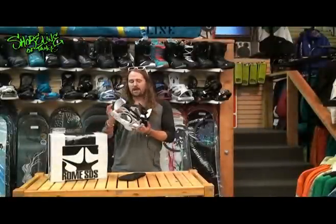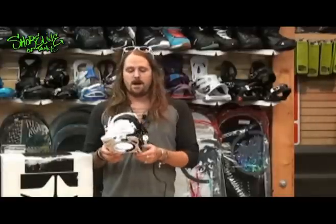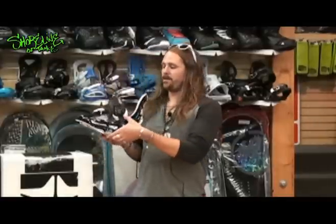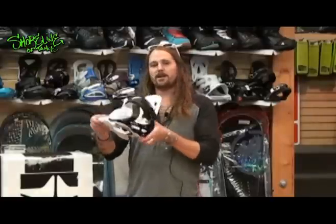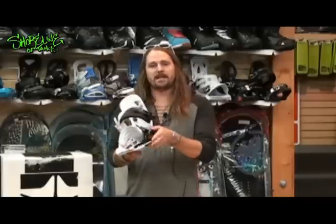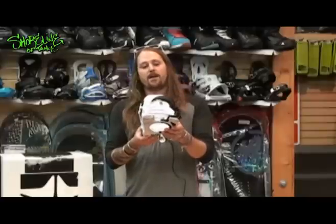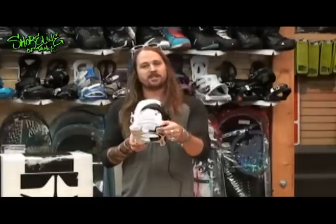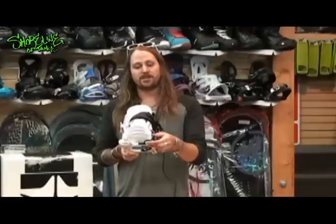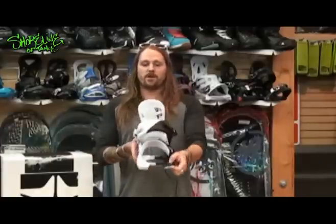We also have our new V-Rod technology. It's a V'd out base below the base plate, and then in your heel back here and your toe right here, it's offset. What that's going to do is allow the board to flex naturally underneath your binding. And then on the back of your heel and your toe right up through the front is your V-Rod, which is touching down on your board on the top sheet. What that's going to do is allow you to have more toe to heel transfer and energy transfer.